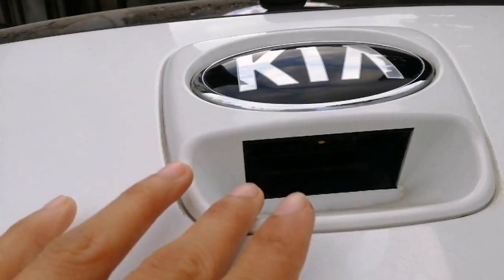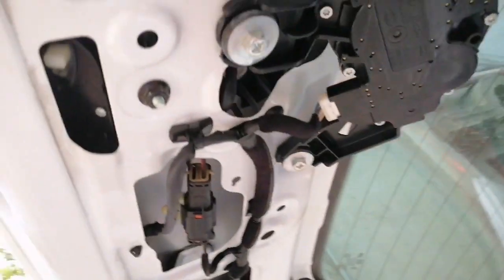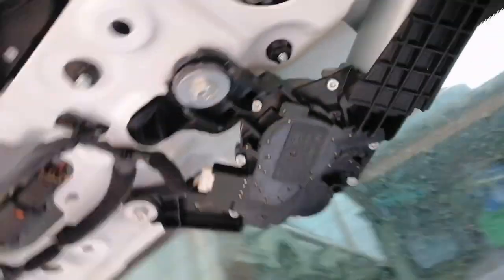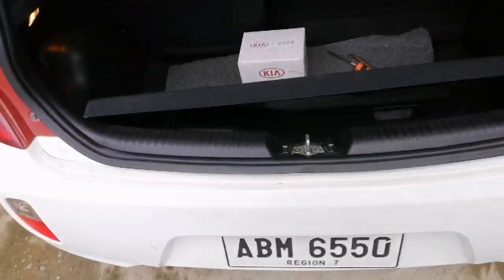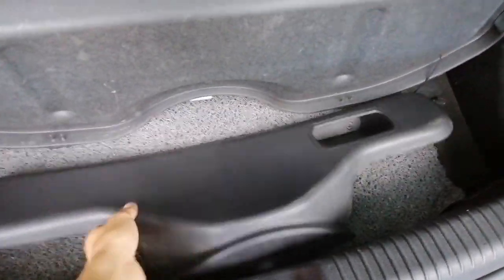This tailgate switch is not functioning. This is an electronically operated set. As you can see, I have already opened the cover of the tailgate and moved it aside.